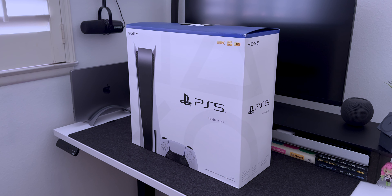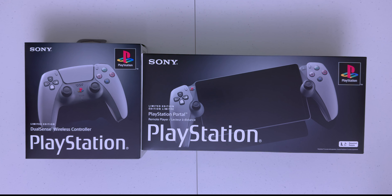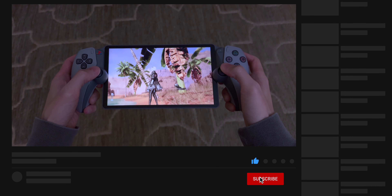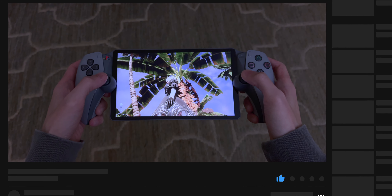Now I kind of regret not getting the limited edition PS5. But let me know if you were able to order any 30th anniversary products in the comments down below. Thanks for watching, and if you haven't already, please like, subscribe, and hit the bell so you'll be notified when I post new videos. I'll catch you guys in the next one. Bye!